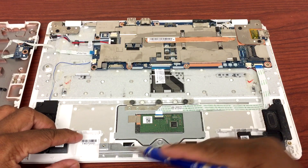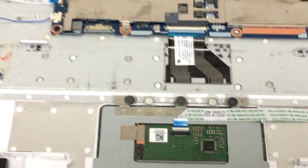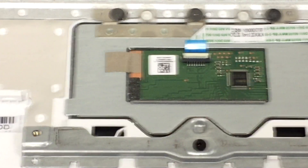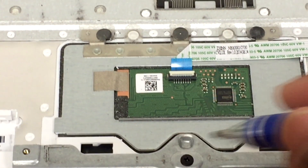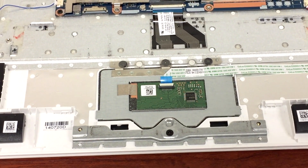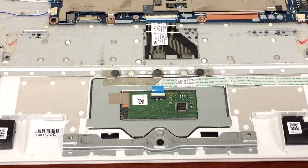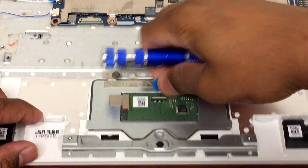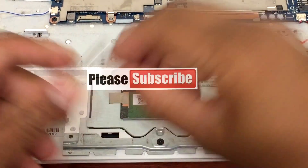Here's the touchpad, and as you can see I can already see a small particle. There you go — it's usually right there but it's broke off, and that's why when you try to click it's not clicking properly. So we need to remove that. Let me unplug the touchpad first and see if I can take it off.